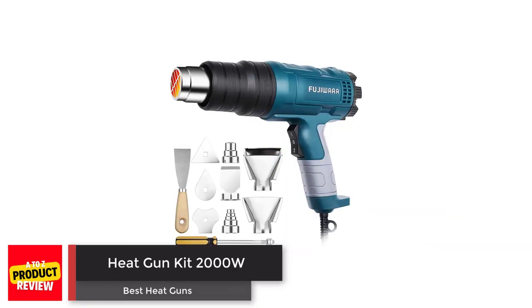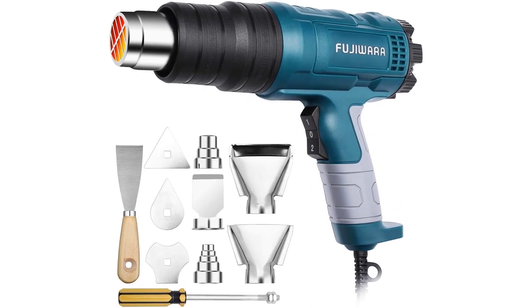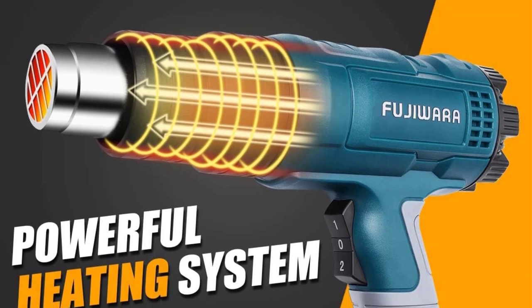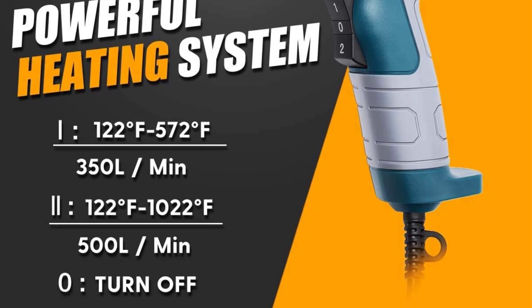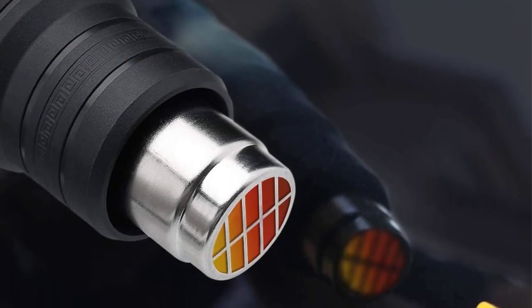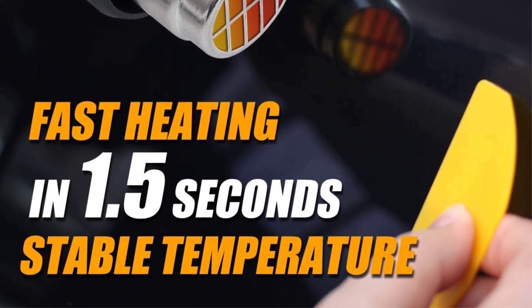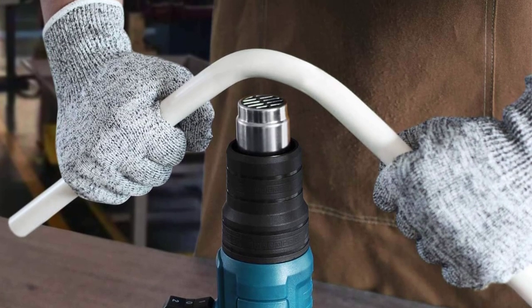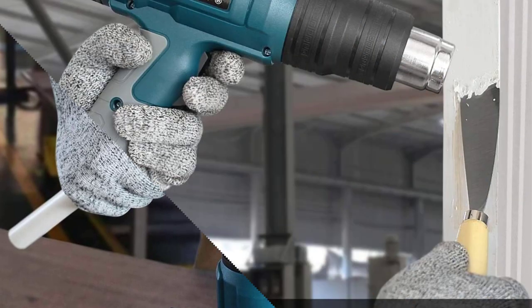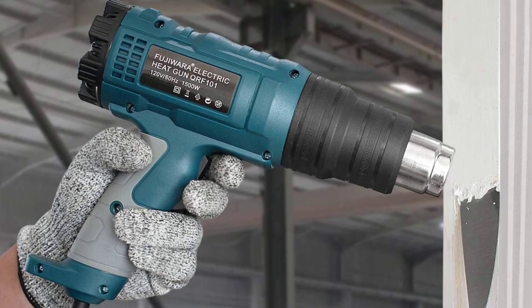Number 5: Heat Gun Kit 2000W. XPU's Heat Gun Kit is a versatile option with 10 multi-purpose attachments for a wide range of applications, including 5 nozzles, 1 paint shovel, and 4 paint shovel attachments. The heat gun features a hands-free operation design with a rear cover flat and bracket so it can stand upright on its own. With a power rating of 2000W, it has two gear settings to control the temperature, adjustable between 572°F and 1022°F.